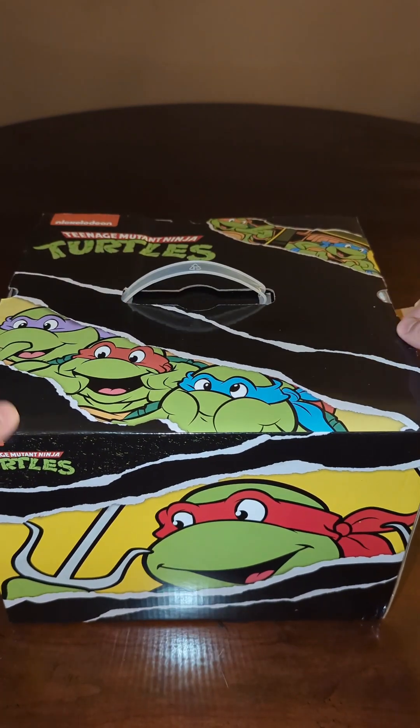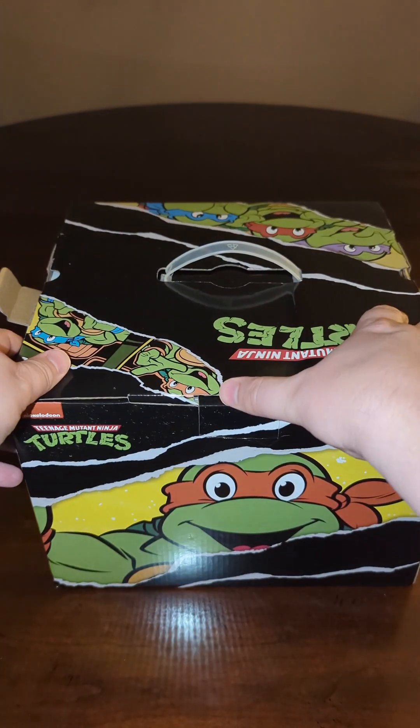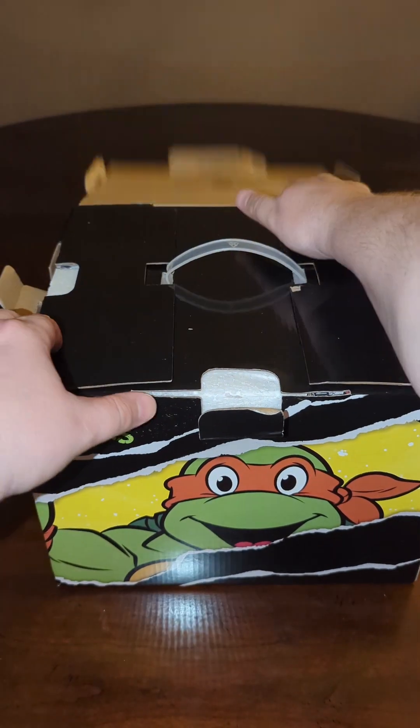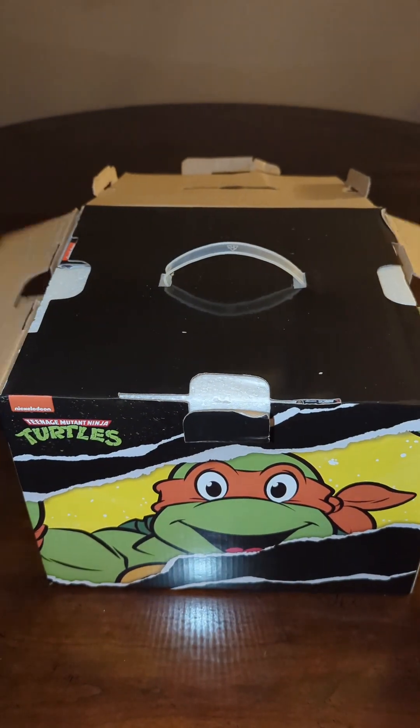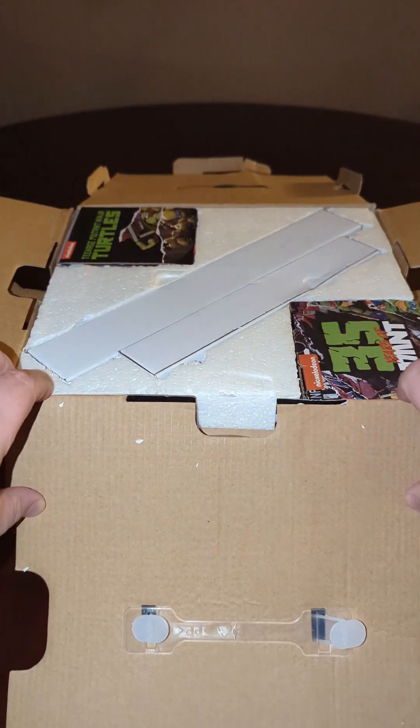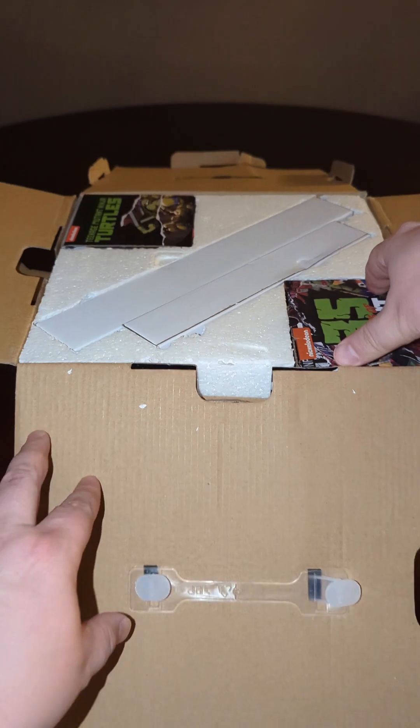This is what I ordered. Let's take a look here. And what could be inside? Inside, it's styrofoam! And some boxes.